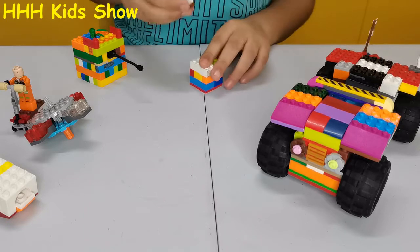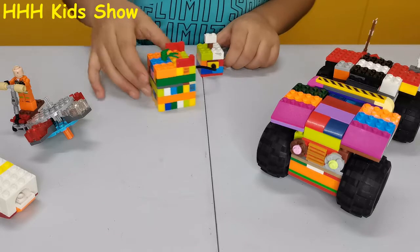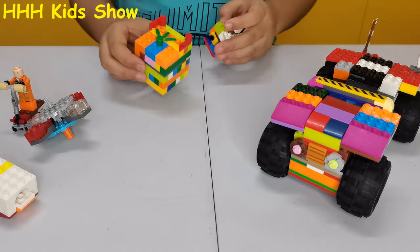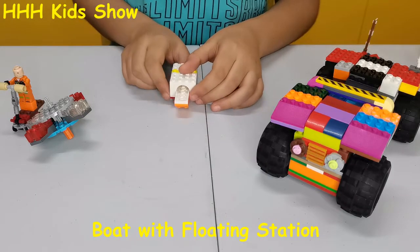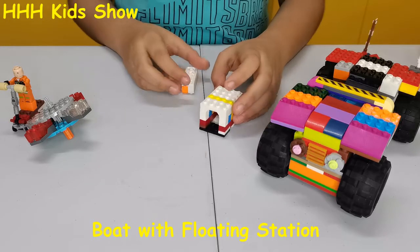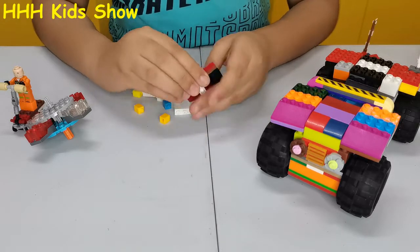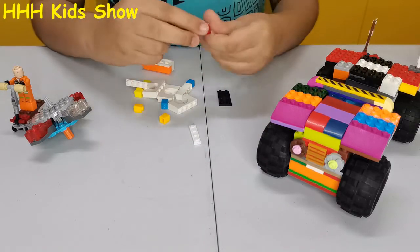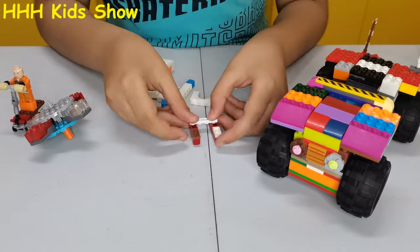This is like this. This is complete. Let's make a boat station like this. This is my boat. And this is the station. This is my boat.